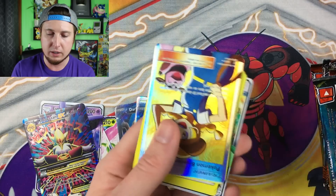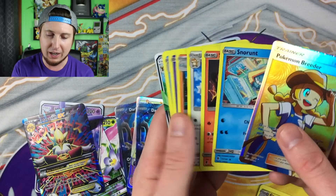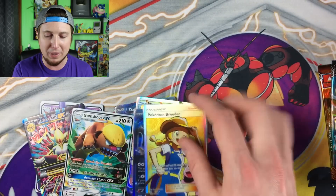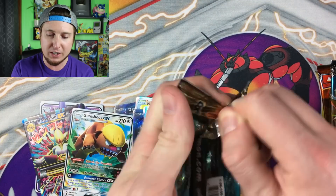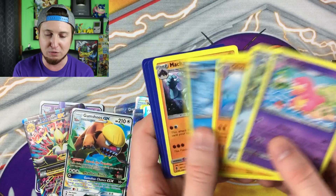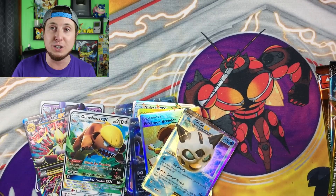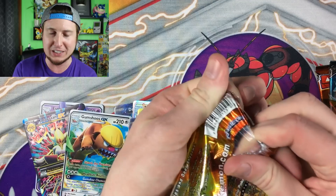We got a Goodra and a full art Pokemon Breeder — that's not even in Burning Shadows. Some of these cards aren't from this set at all. That Pokemon Breeder is from Shining Legends, and the Gumshoos is from the Sun and Moon base set. So you're not even getting the right fake cards you're supposed to get in a Burning Shadows booster box — just a plethora of different things. We have a Gallade EX and we are pulling all the ultra rares today.